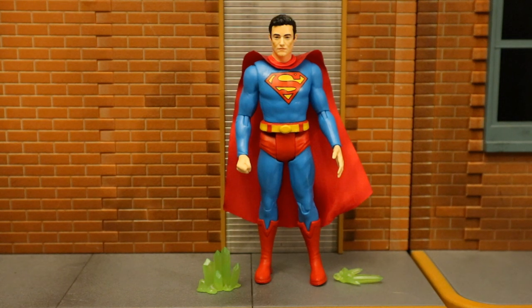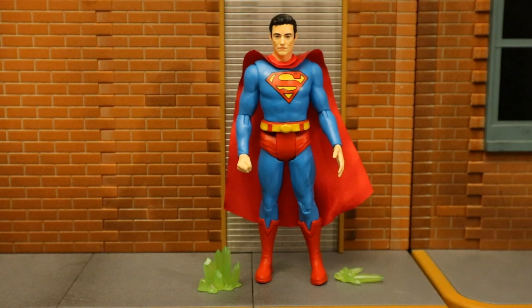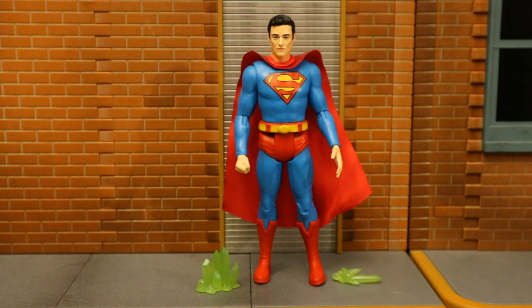Now that this figure's out of the package, here he is with all his accessories laid out. He comes with two kryptonite pieces, and that's a really cool thing I can put to a lot of use. This is Superman from the Batman 1966 comic. It's not exactly a canon continuation of the show, but it takes place in the same universe. Superman was never actually in the show, but he's in the universe, so McFarlane made a figure — and I think that's actually kind of cool.